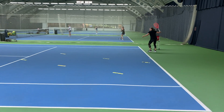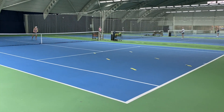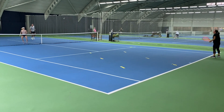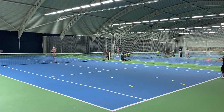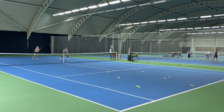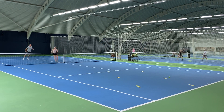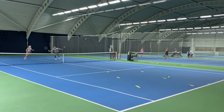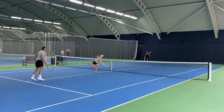Good, Millie. Well done, Alex. Good reach. Great one, Alex. Nice volley, Millie. Well done — through that target. Perfect.